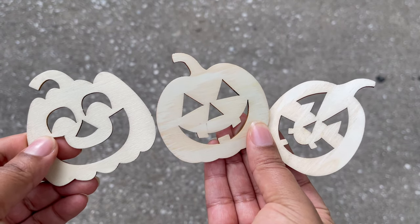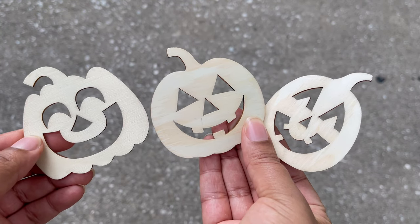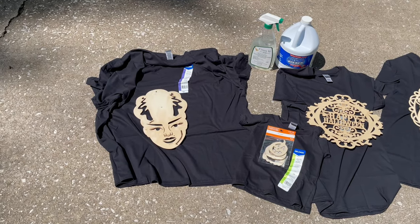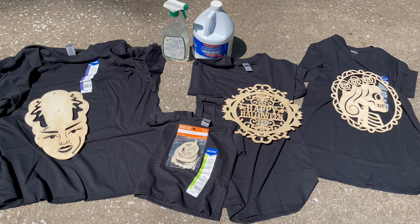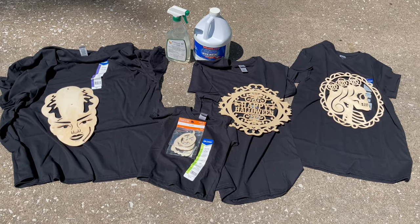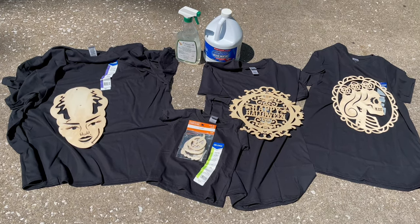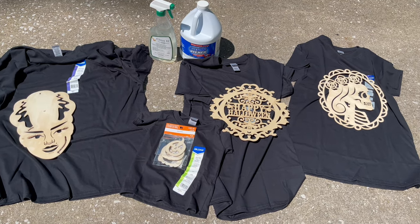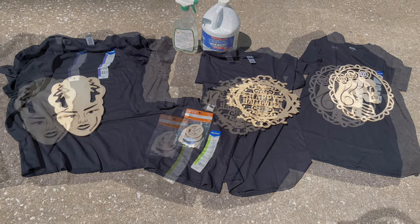This set of three pumpkins that I got for my daughter's shirt actually came from Michael's — the set was $3. So here's everything I'm going to use today: black t-shirts — I got one for my husband, a couple for me, and one for my daughter — as well as a spray bottle and a bottle of bleach, and of course those cardboard cutouts. The bleach came from Dollar Tree and the t-shirts were all from Michael's. My t-shirt and my daughter's were $3.99 and my husband's was $4.99.